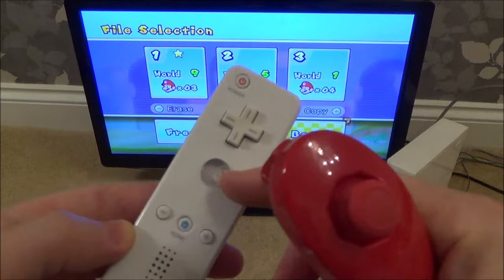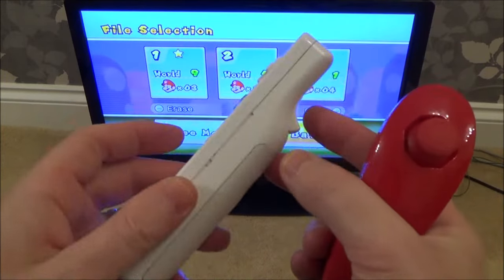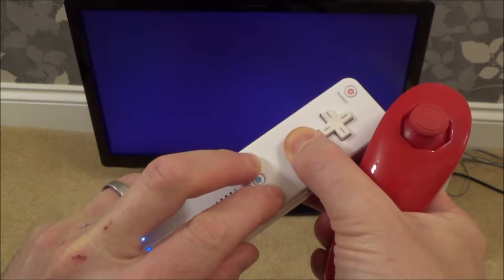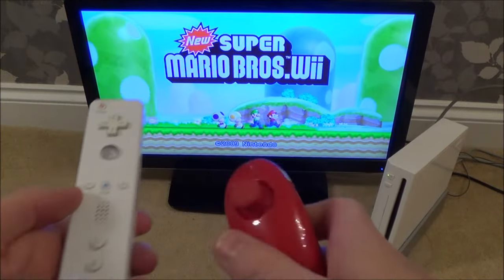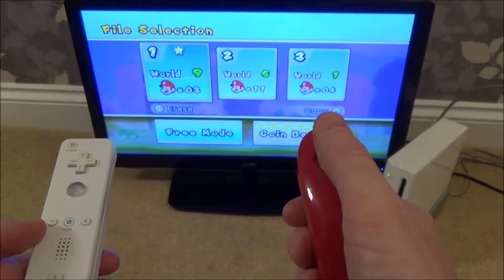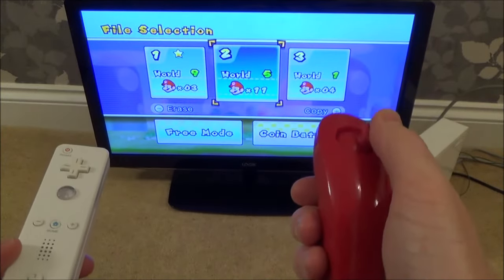All I have to do is press the A, B, plus, and minus together all at the same time for three seconds. So here we go — one, two, three. And now if I go back into it, you can see I can move around the place. Either that, or of course you can just unplug it and then plug it back in again.